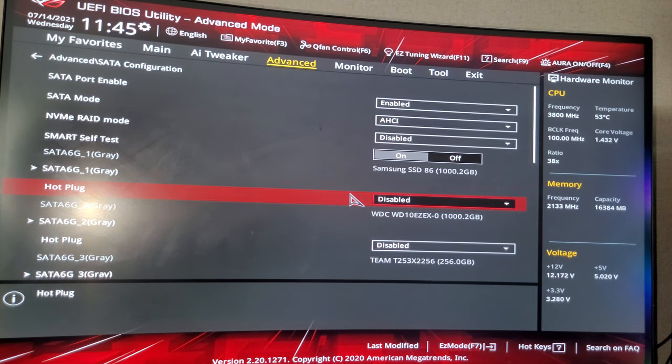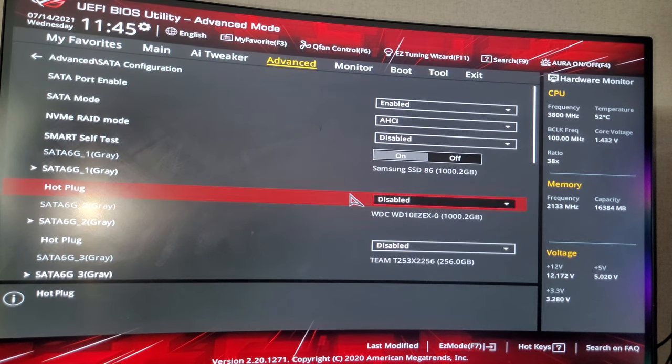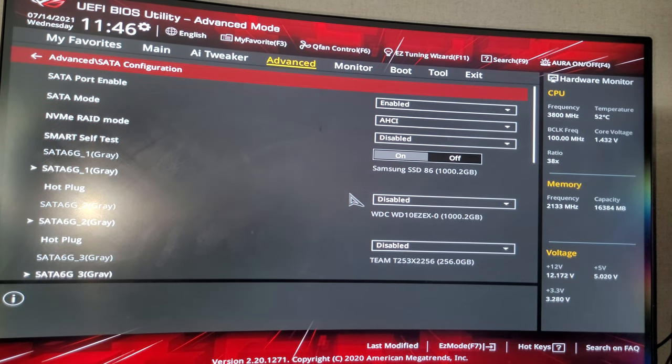You can't mess this up — you can always reset the defaults if it doesn't work. If your hard drives come up, go back into Disk Management and fix that issue.